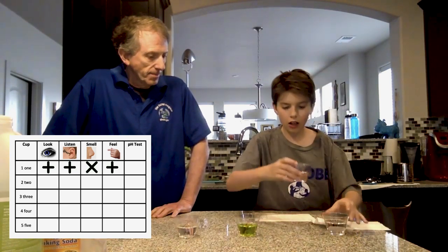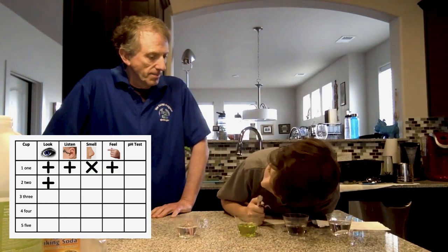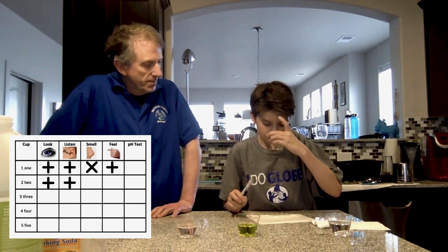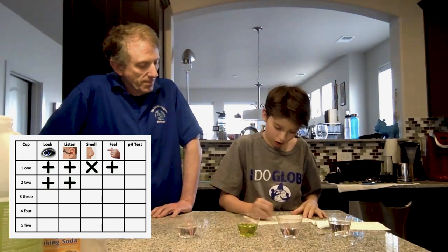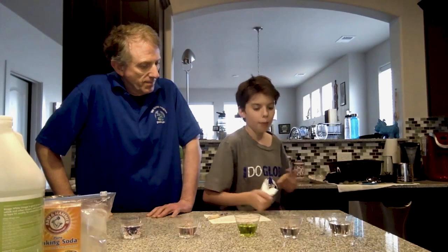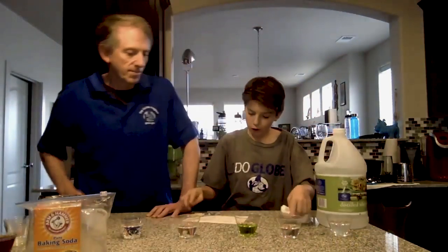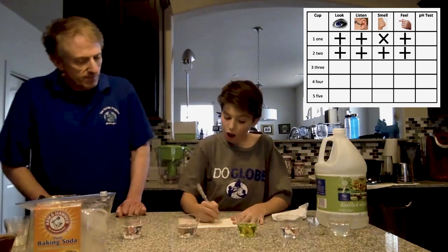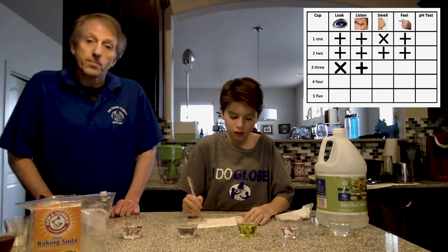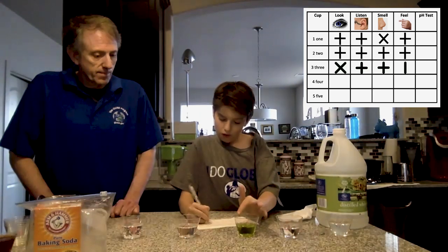Moving to cup two: it looks like water — plus. It sounds like water — plus. It smells like water — plus. And it feels like water. So far, my guess for cup one is vinegar, and cup two is just water. On to cup three: it does not look like water, but it smells like water and it feels like water.